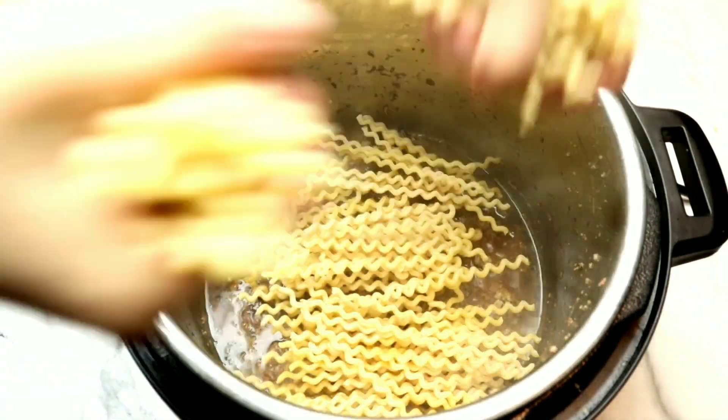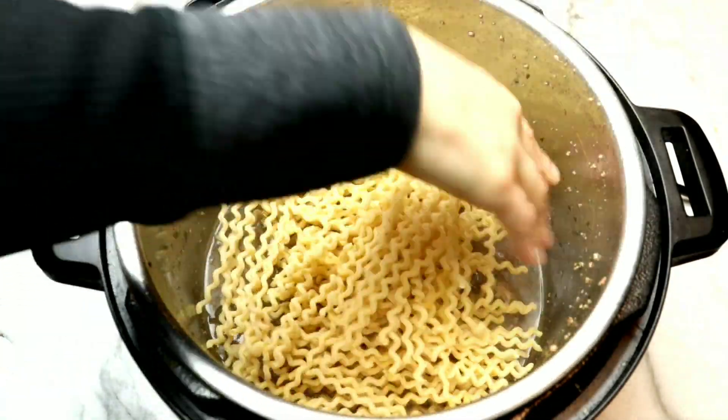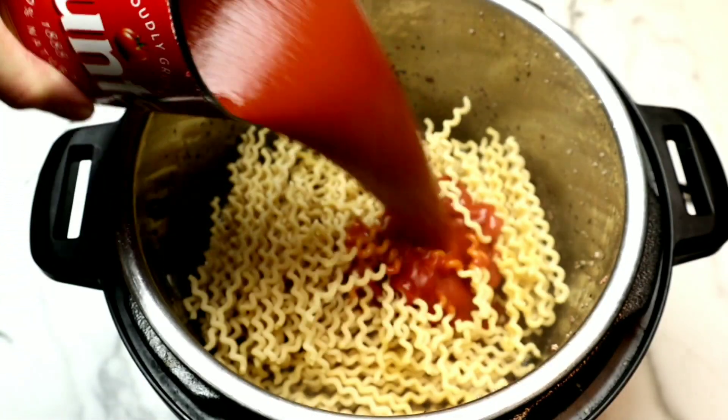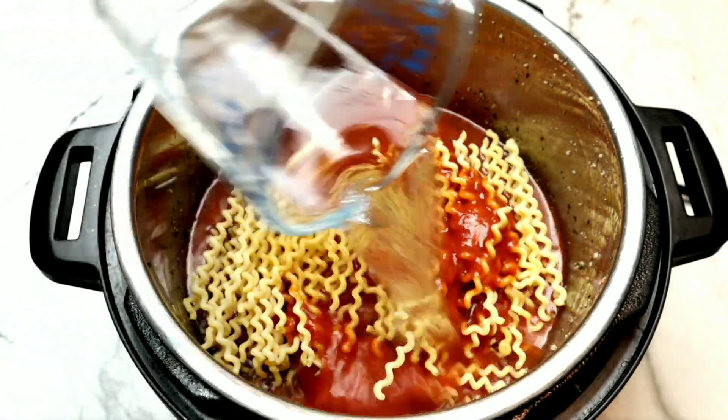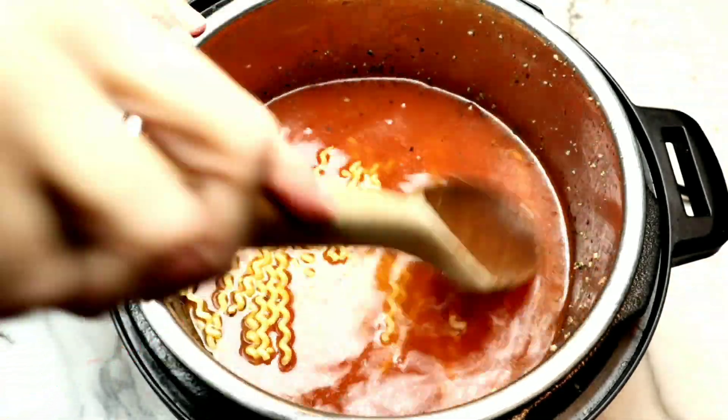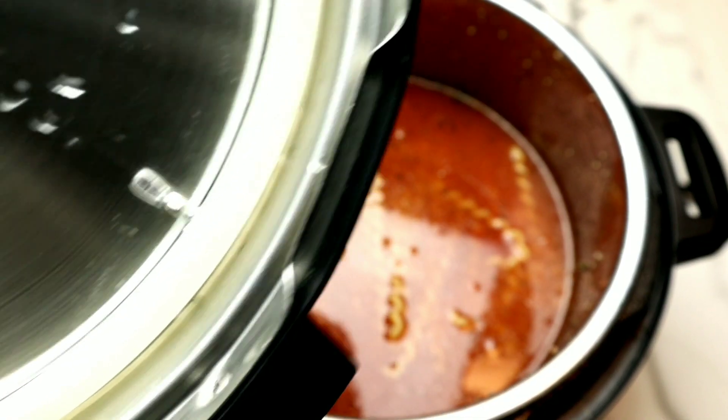If you're following a gluten-free diet, simply swap out the fusilli for something like a red lentil pasta or a chickpea flour pasta — it will still be absolutely delicious. I've broken the fusilli in half so it fits inside the Instant Pot, using a crisscross pattern to get it in there. Now I'm pouring the tomato sauce right on top, followed by water, until it covers the fusilli almost completely. I'm pressing it down gently but not stirring.